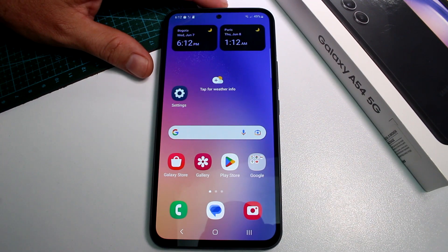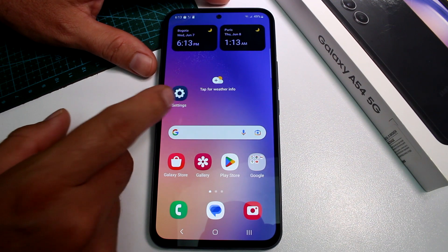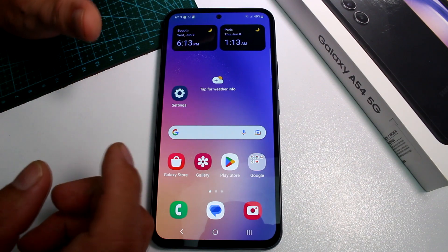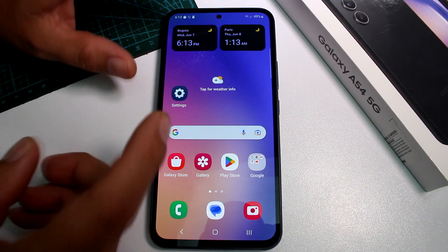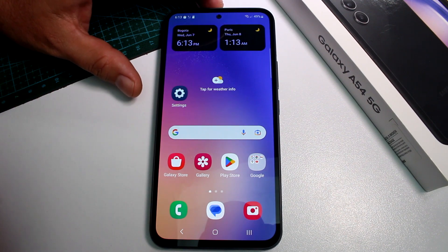Fast and easy how to increase the touchscreen sensitivity on your Samsung Galaxy A54 if you have installed a new screen protector to protect the screen. If you put a screen protector that's very, very big, your sensitivity is going to be different and your phone is not going to work the same. What you have to do is increase the touch sensitivity.